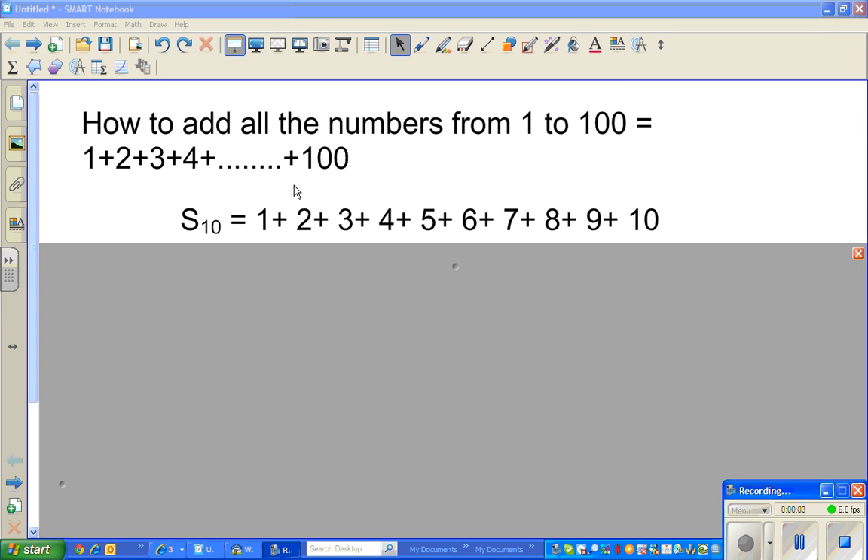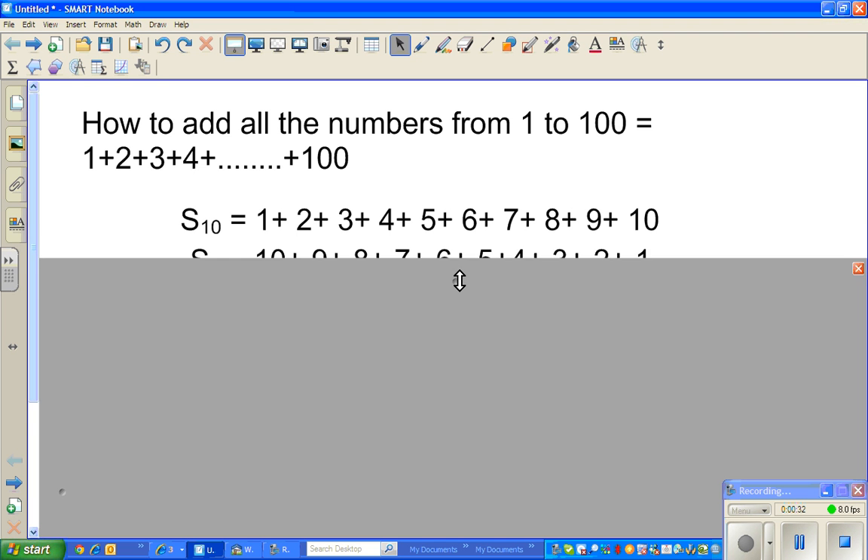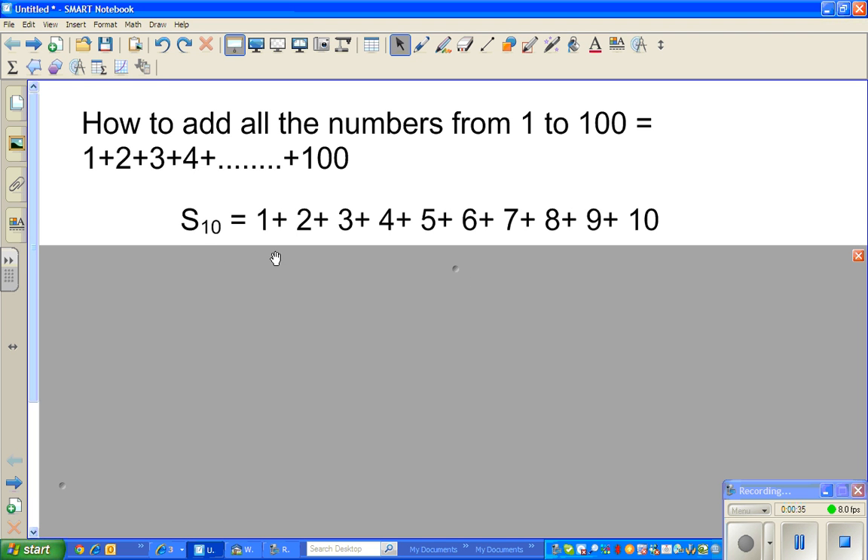In this video I want to show you how to add all the numbers from 1 to 100. If you know how to add from 1 to 100, you can add from 1 to any number. I will explain how to add from 1 to 100, and from that intuition you can add from 1 to 500, 1 to 1000, any number.